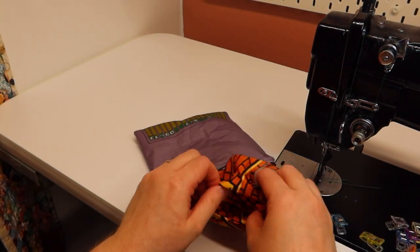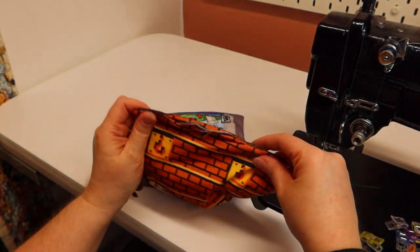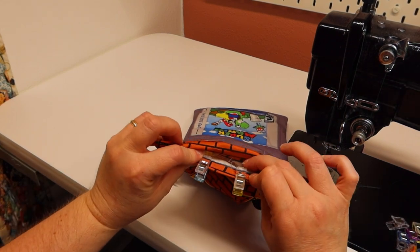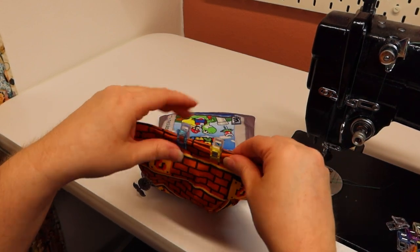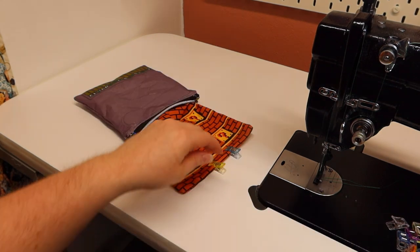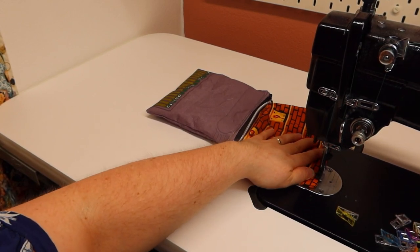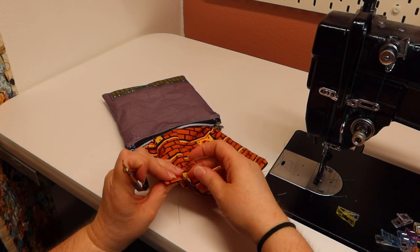Now we're going to straighten out our lining and close this up. I folded one side over a little over a quarter of an inch and I'm going to get the other side to meet up, then I'm just going to stitch right across there to close everything up. Stitches are back at two and a half. Cut your threads and I'll show you what to do next.